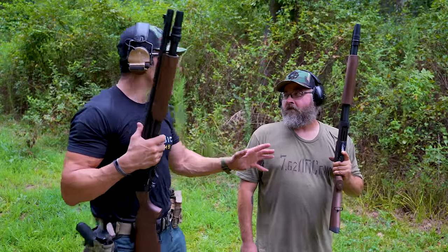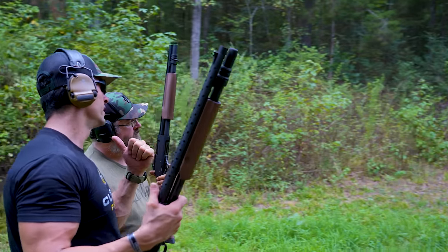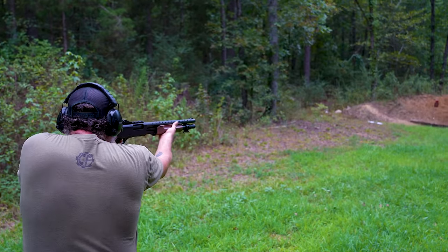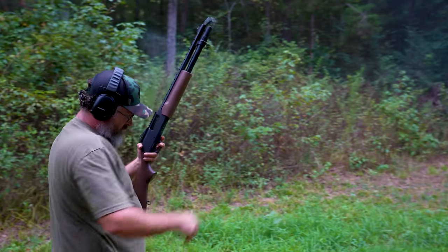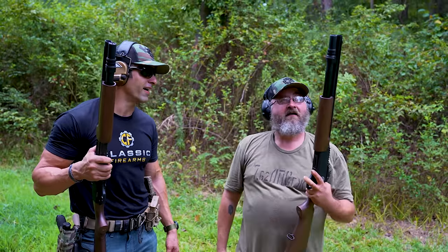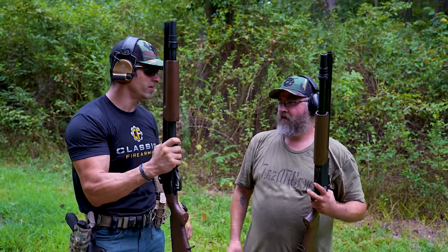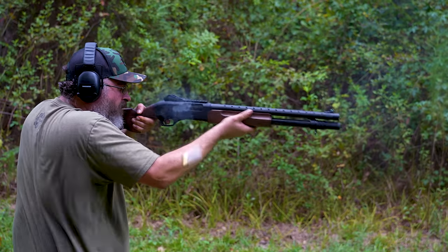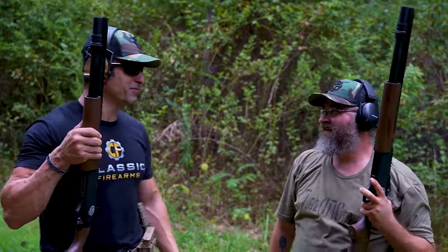Matt has six in the tube, one in the chamber — seven rounds total. The target is a C-zone condensed target at 25 yards. He sends all seven rounds of double-ought buck downrange as fast as he can. Buckshot out of a 12-gauge in a shotgun this light does have some recoil, but it still felt good. He then loads up birdshot — six in the tube, one in the chamber — and runs all seven again. On target every time.